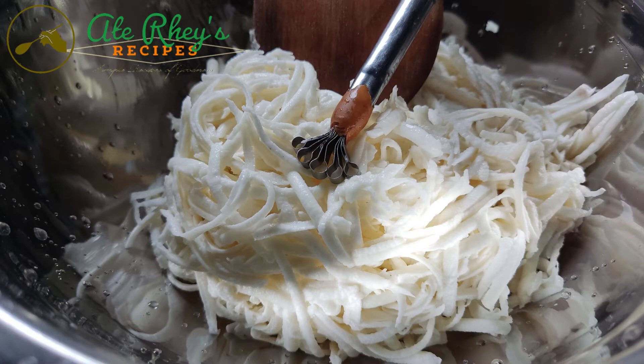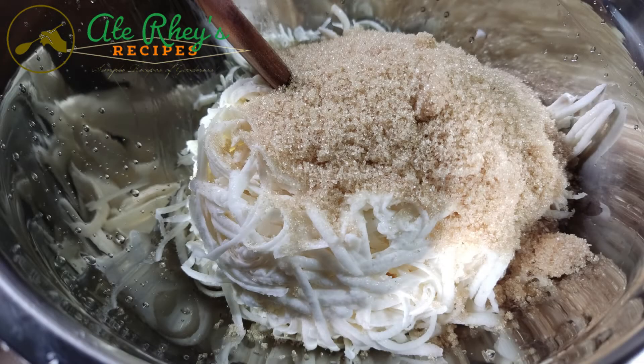Imi-mix na po natin ang ating mga ingredients. Yung kinayot na gabi, 1 cup sugar, 1 can ng cool corn, at 1 and a half teaspoon ng vanilla extract.